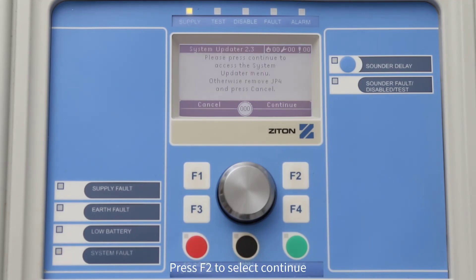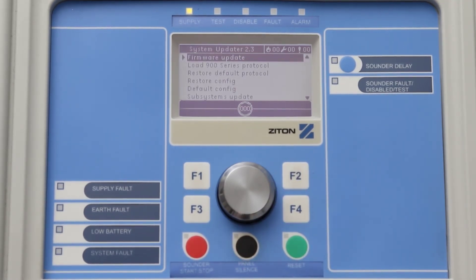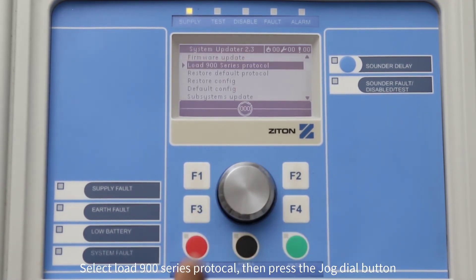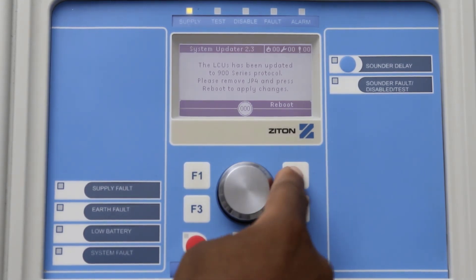Press F2 to select Continue. Now select Load 900 Series Protocol and press the button to confirm through the prompts. Once this process has been completed, remove the jumper from JP4 and press F4 to select Reboot.